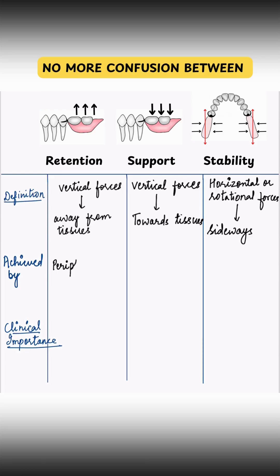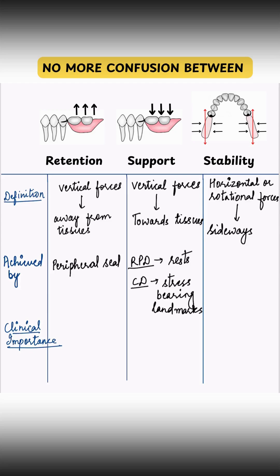Retention is achieved by closed tissue adaptation and a good peripheral seal. Support comes from rests in RPDs and stress-bearing areas in complete dentures. Stability is achieved through balanced occlusion and muscular coordination.